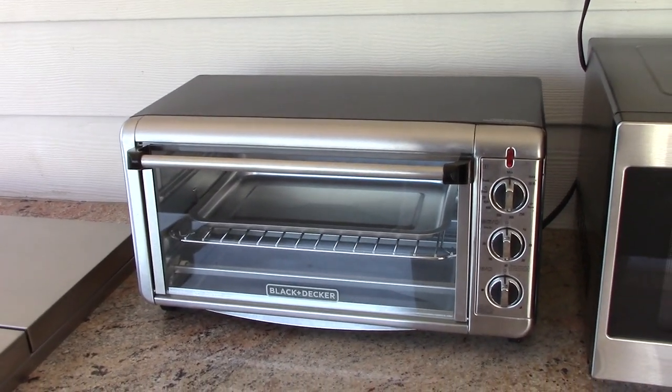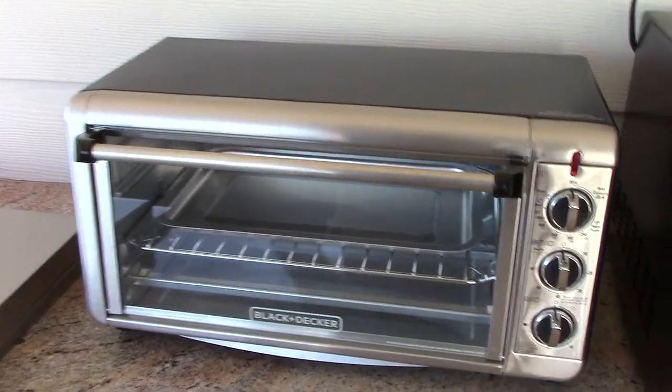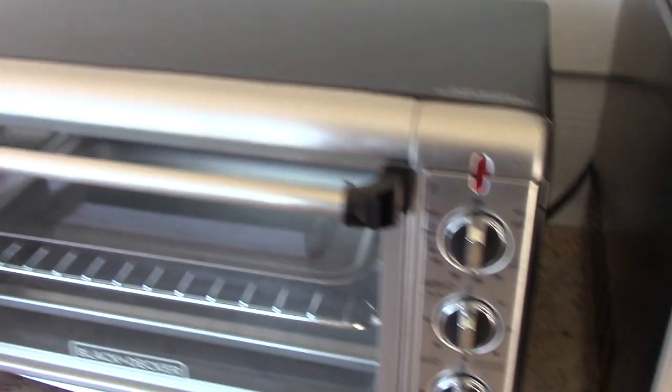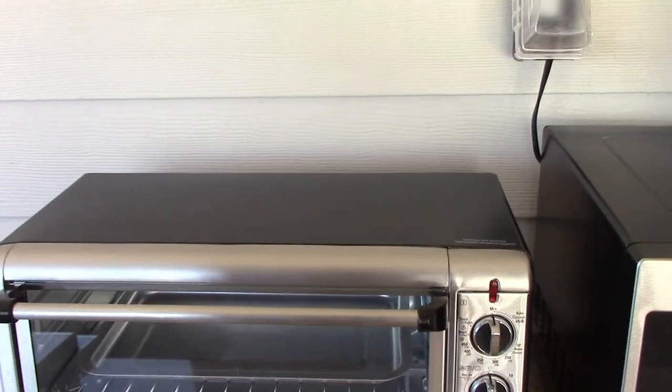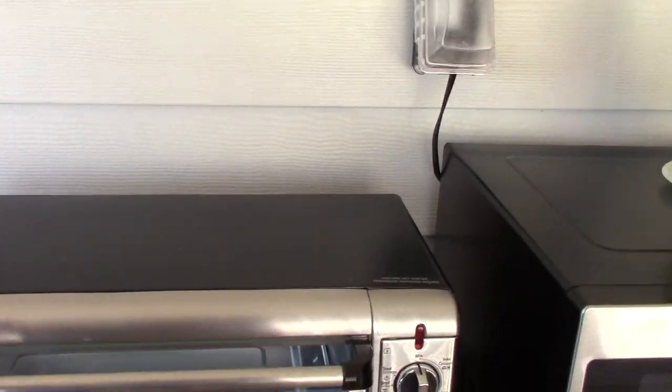Hey everybody, what we have here is a convectional toaster oven by Black & Decker. All mechanical control and very easy to operate, as you can see right there. The dimensions for this toaster oven are it's 21 inches wide, 14 inches deep, and 10 inches tall.